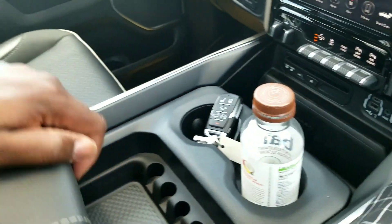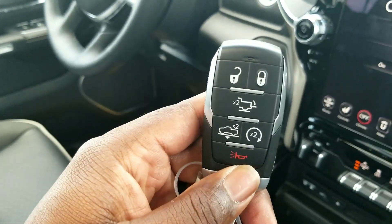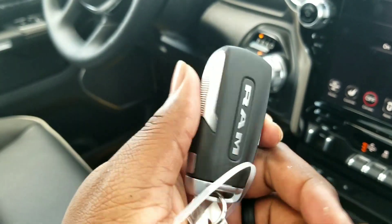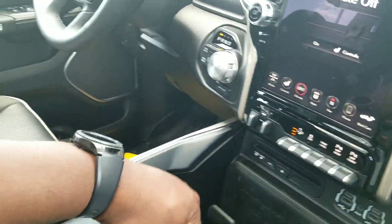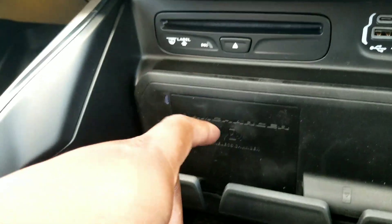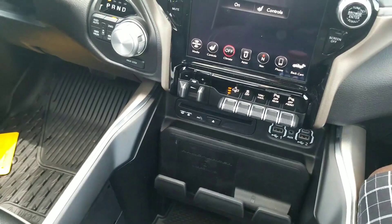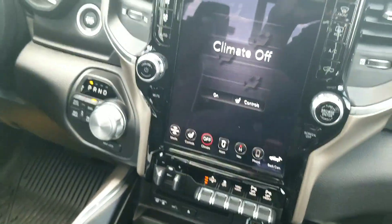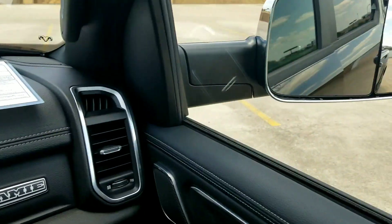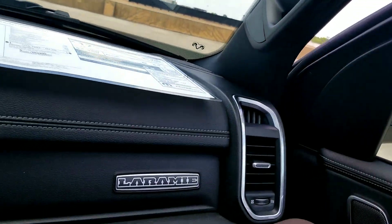The mats again in the backseat. And the regular storage box. Oh, here's the key - if anyone was curious about that. Ram. So that's the Laramie key. I heard that they're slightly different. That's the charging pad. I think you get that on the level two. The advanced safety group is what gets you the 360 cameras. But when you get that tow package or the tow mirrors, it takes it away - it deletes it. So a lot of y'all want to keep that in mind.